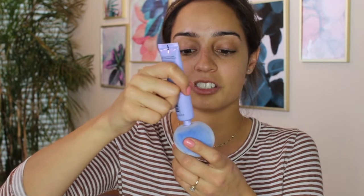First thing I'm going to do is apply primer. The primer I'm going to be using is the Becca First Light Priming Filter. This is one of my favorite primers right now because I have been using a Becca Cosmetics foundation. So I'll first apply it on the actual sponge and then apply that all over my face.